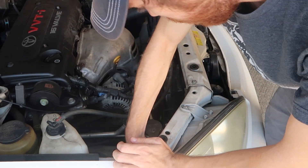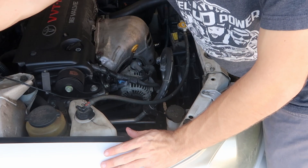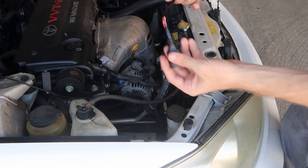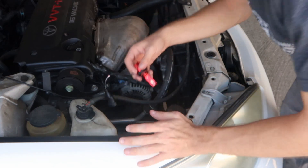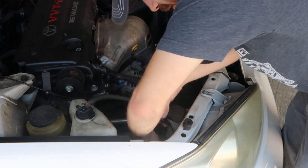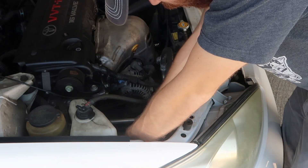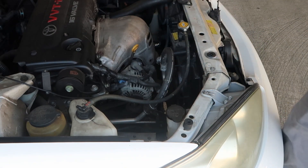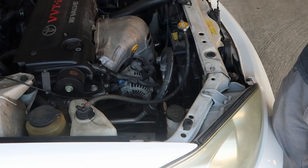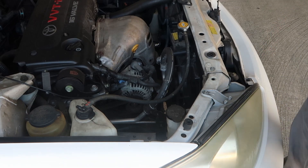Now for the low beam. The new Torchbeams have the extended wire as well as the fan on the back for cooling. And that's it for each one. I already did the driver side, so it's about a few moments. The only problem with the driver side is that the battery is in the way, so it's a little bit harder to grab that low beam one.